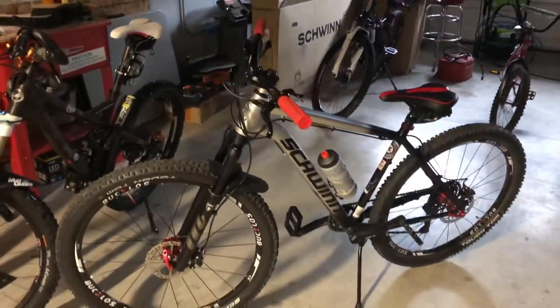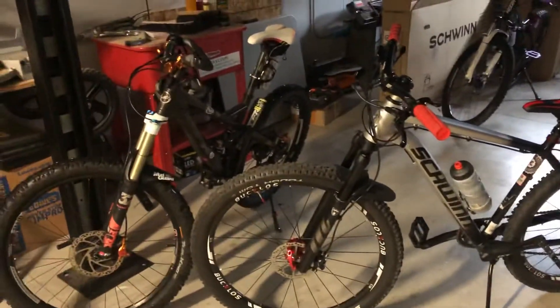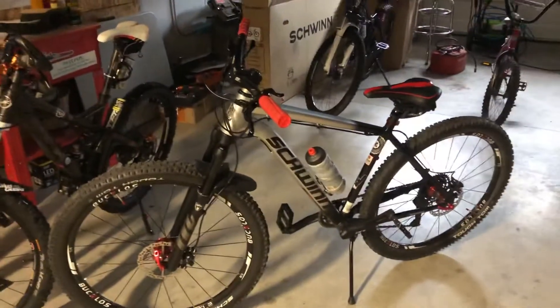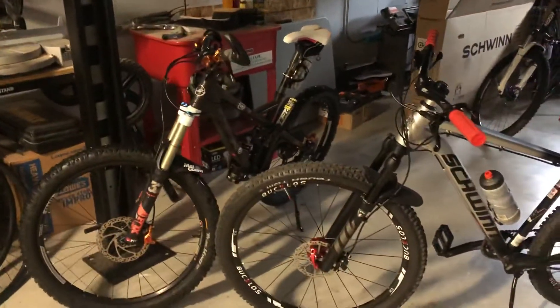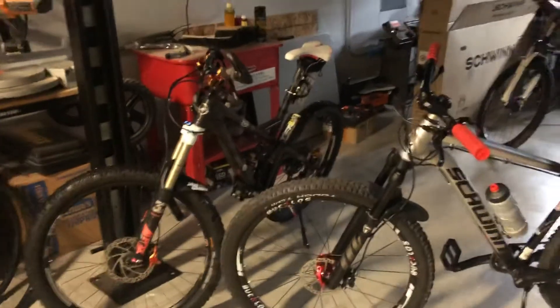So anyway, stay tuned. I've been riding the crap out of all these bikes. I'm one of those guys that goes out just about every day — I love my bikes. I hope you guys are getting out there and doing it too. We'll see you later, take care.